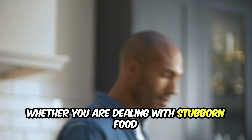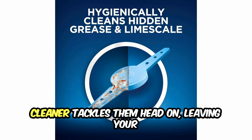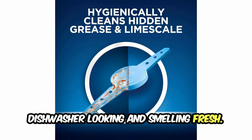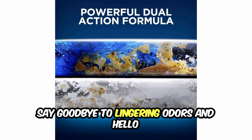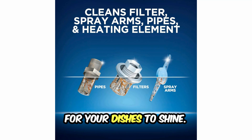Whether you are dealing with stubborn food residue or unsightly hard water stains, this cleaner tackles them head-on, leaving your dishwasher looking and smelling fresh. Say goodbye to lingering odors and hello to a grease-free, limescale-free environment for your dishes to shine.